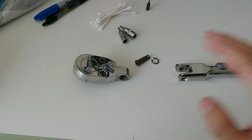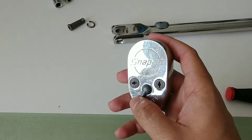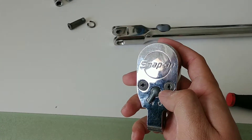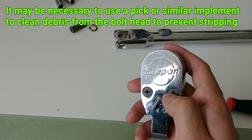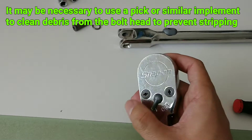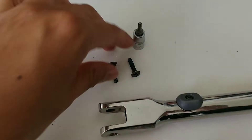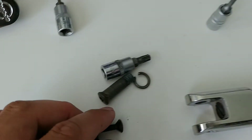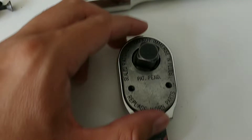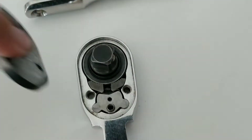The first step in removing the internals is simply removing these two T15 Torx screws — or if you have a flat blade screwdriver in a pinch, that will work as well. Be careful not to strip these. They may be quite difficult because they do have Loctite, as does the joint screw, but once you have those two fasteners removed you should be able to remove the faceplate.